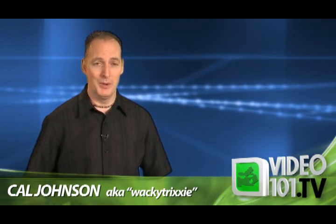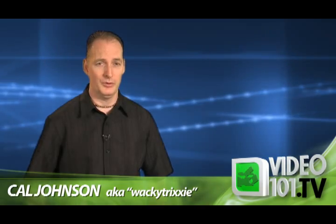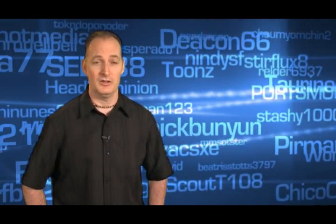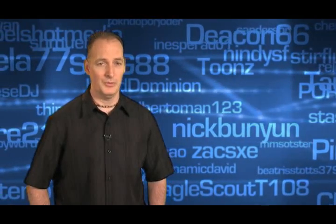Hi everyone, Cal Johnson here. You might recognize my voice as the one behind all of the Premiere Pro tutorials posted under Wacky Trixie. First off, I just want to say a huge thanks to all of my subscribers and for all of the great feedback that we've been getting.